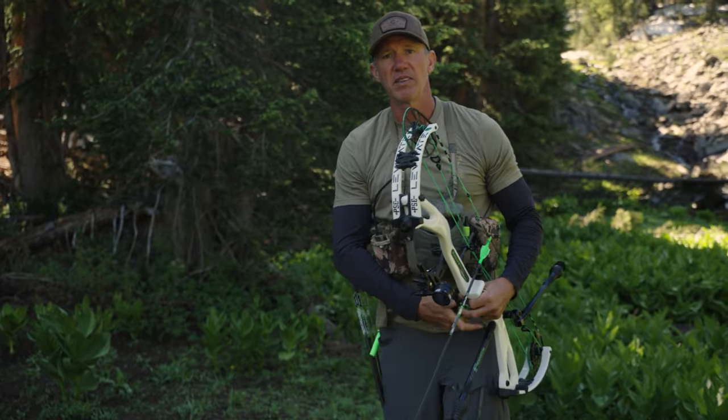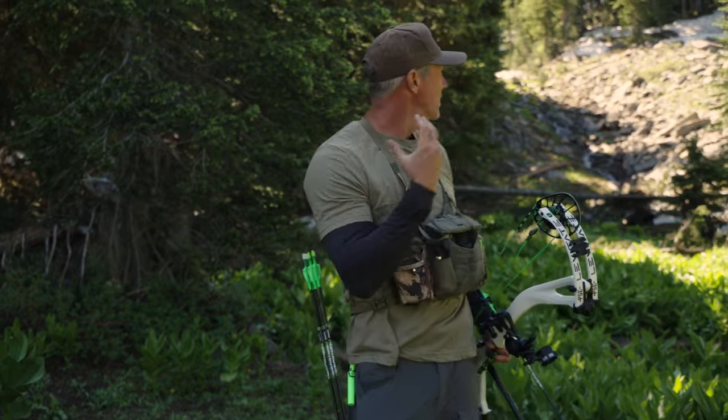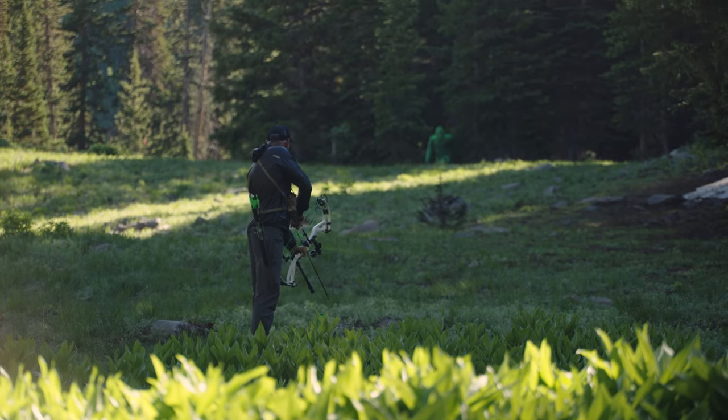An easy tip that'll absolutely make or break your hunt or a tough day at the range.